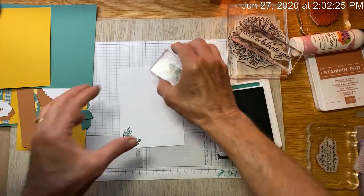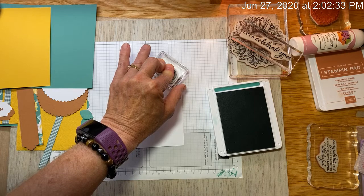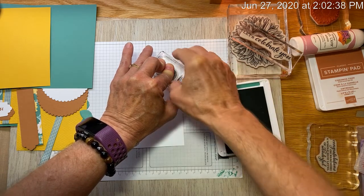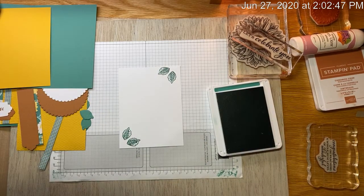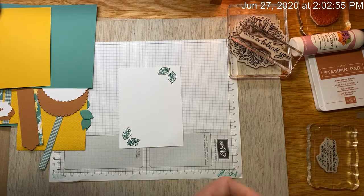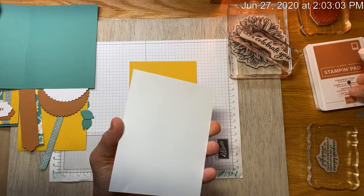Place this down and just touch it — you don't really have to push. If you push, you'll end up getting smears from around the edges of the stamp. If I had rocked it I would have gotten unwanted ink on my card. So just press straight down and yay! I got pretty good images this time. I am done with the Just Jade because the rest of my stamping will be with the cinnamon cider. Since I'm done with that, I'll just go ahead and glue it down.